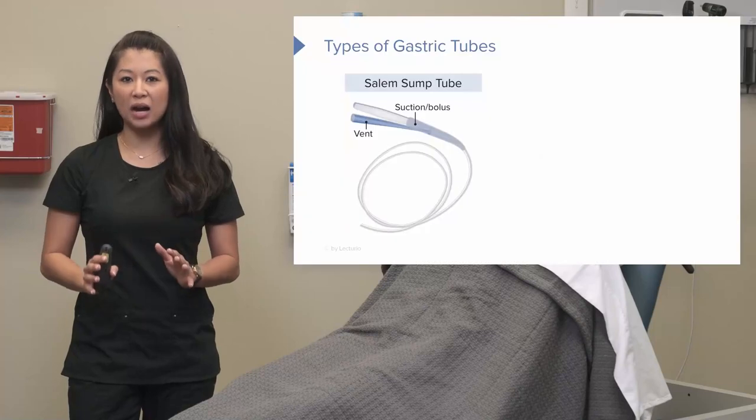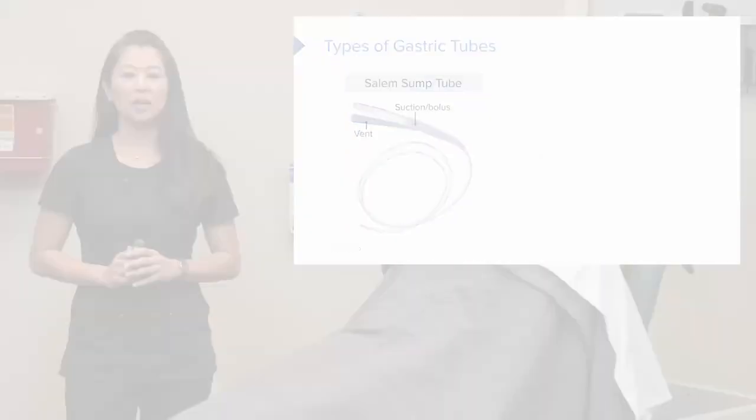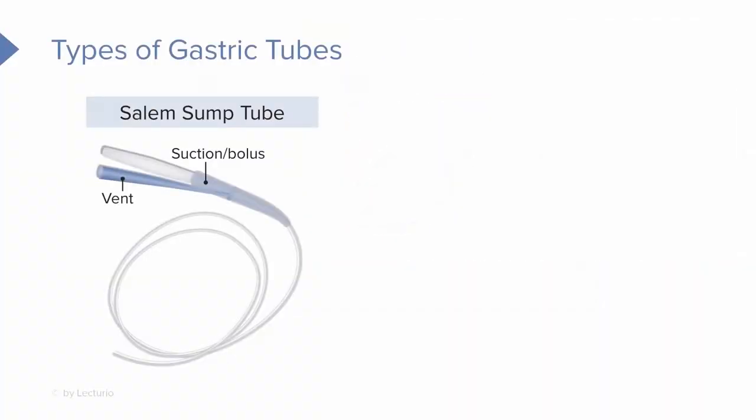Let's take a look at some common types of gastric tubes. The first one is commonly called a Salem Sump Tube. On this device, you can see there's a blue vent port, and also a suction or bolus port. The suction port is typically where we hook this to wall suction, or we can administer feedings and medications through here.